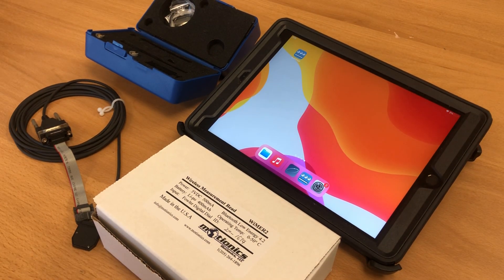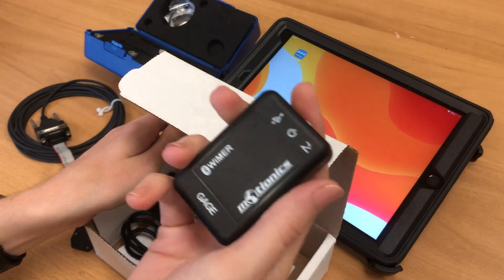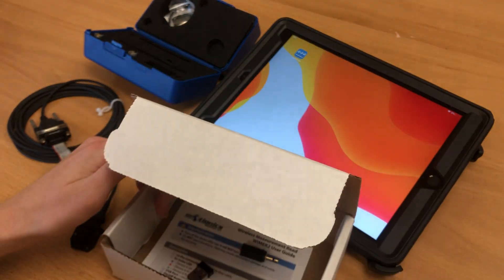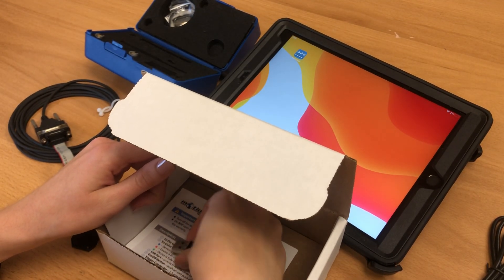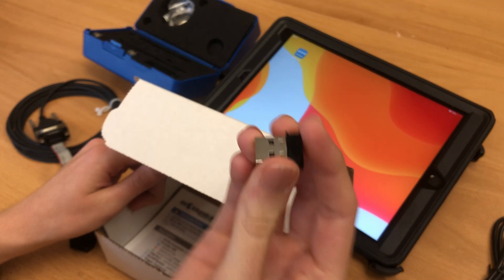The Wimer 2 transmitter itself comes in a box with the transmitter, as well as charging accessories for charging the rechargeable battery. It also comes with a trigger switch, as well as a USB BLE dongle that you use to connect to devices with our Windows software.